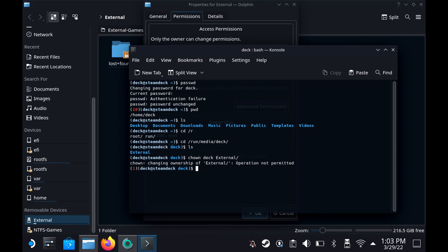We need to do sudo first. So type it out properly: 'sudo chown deck external', press Enter, and then enter that password that you just created.